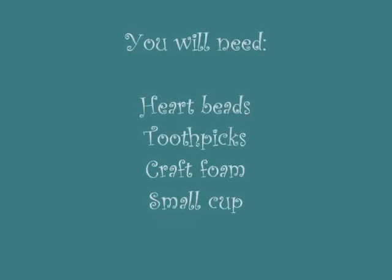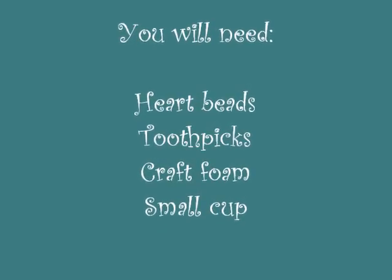Hey guys, it's LifeWord88, and today we're going to show you how to make a really cute and simple Valentine's craft. So let's get started.